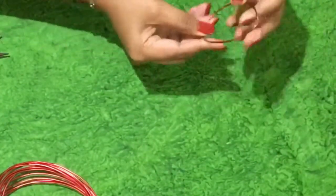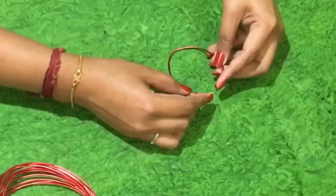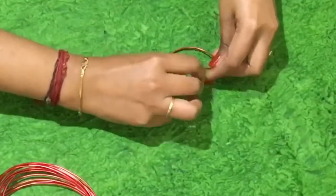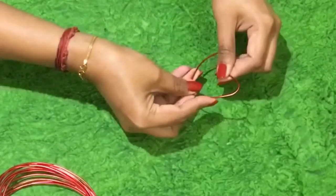Pull it down like this, and take the two edges and push it inward to get the heart-shaped wire.